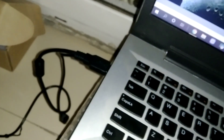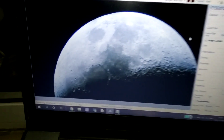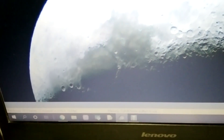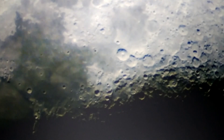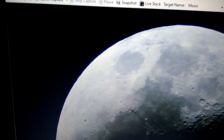I have connected the SV105 camera at the focuser and it is connected with my laptop. I am using SharpCap software on Windows 10. You can see the view here — a crystal clear view of the moon. You can see the craters. SharpCap is a free software.